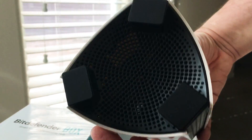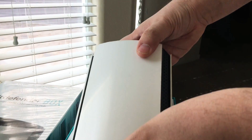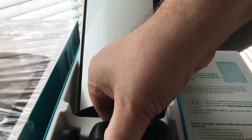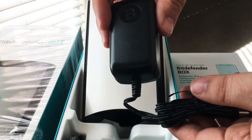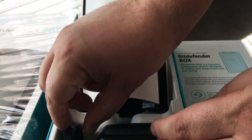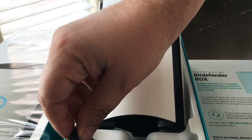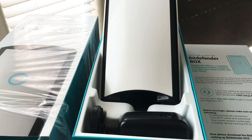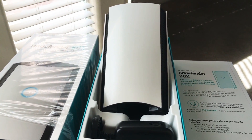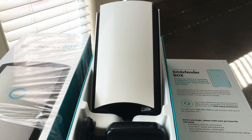That's important. It's pretty open on the bottom. So that's the Bitdefender Box. And then you have the charging adapter, also with the branding on it. And then they give you an Ethernet cord on the side as well. So this protects a whole home or small business with cloud security, and this is from Bitdefender.